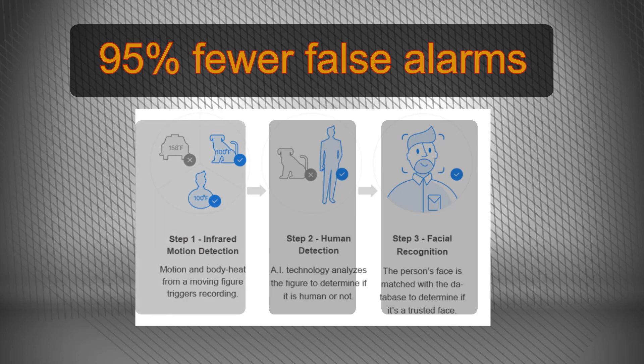The first step the EverCam camera makes is infrared motion detection, by triggering the recording of any moving shape emitting infrared heat. The second step is human detection, using artificial intelligence to analyze the recorded figure to decide whether it's an animal or human. Finally, the third and last step is taken after deciding that the moving figure is a human, and in this case the person's face is compared to the registered faces of your friends or family members. If it is a stranger's face, the camera notifies you by sending alerts.